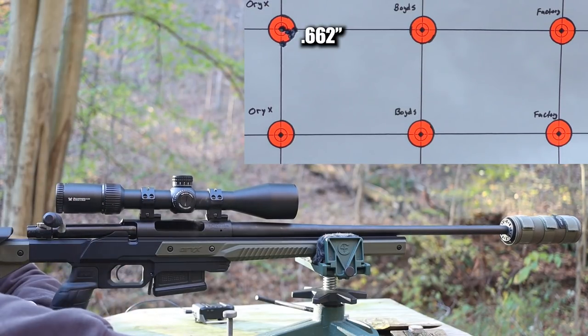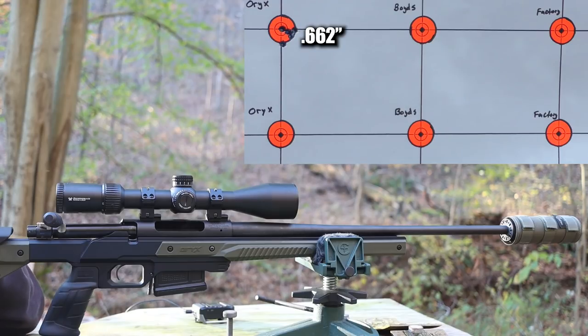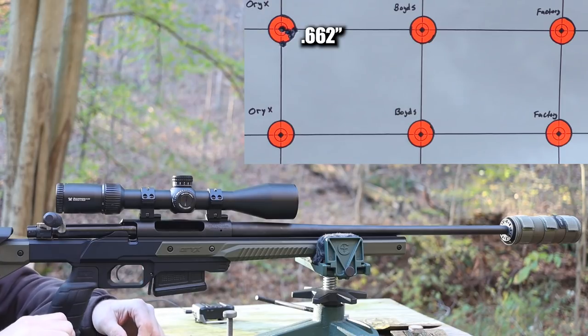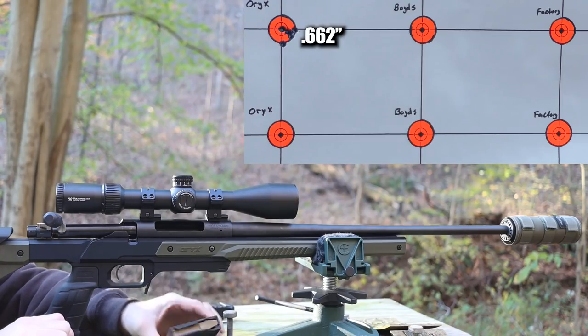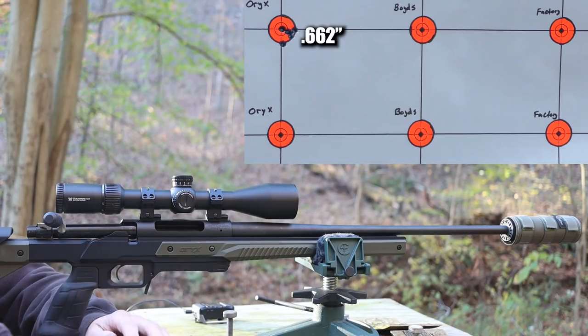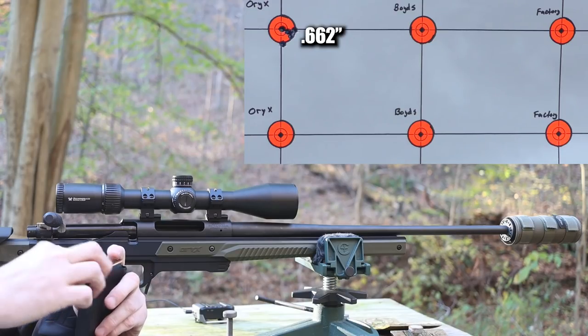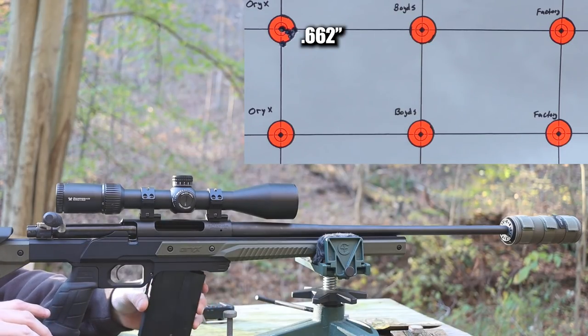That looks like a pretty good group - it's about what we've come to expect from this load with the 140 grain Hornady. Just a great shooting bullet in the Thompson Center Compass. Now it's time to switch over to the 140 grain Speer Gold Dot and the metal magazine to see how this guy feeds.